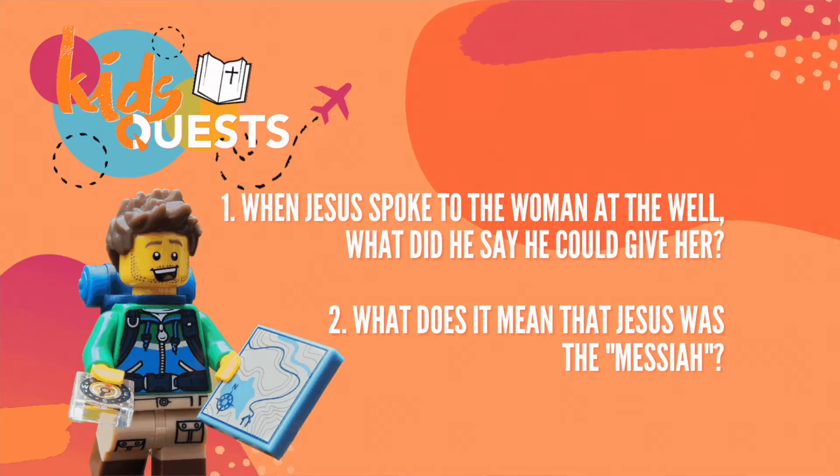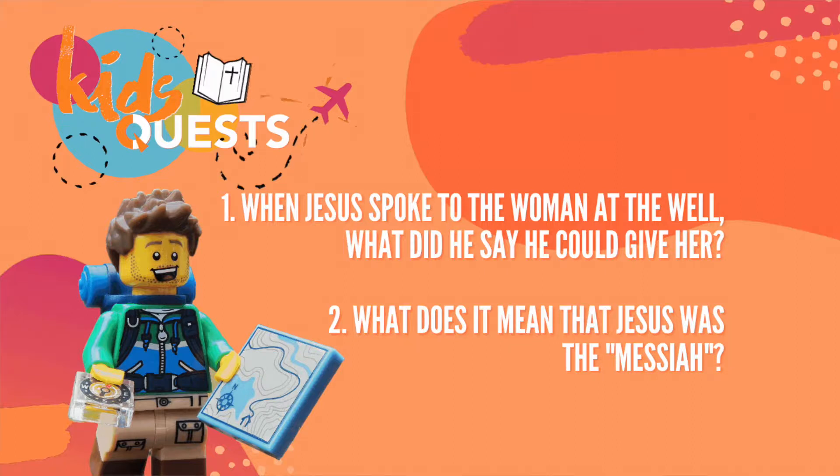The first one is: when Jesus spoke to the woman at the well, what did he say he could give her? That's the first one. And the second one is: what does it mean that Jesus was the Messiah?